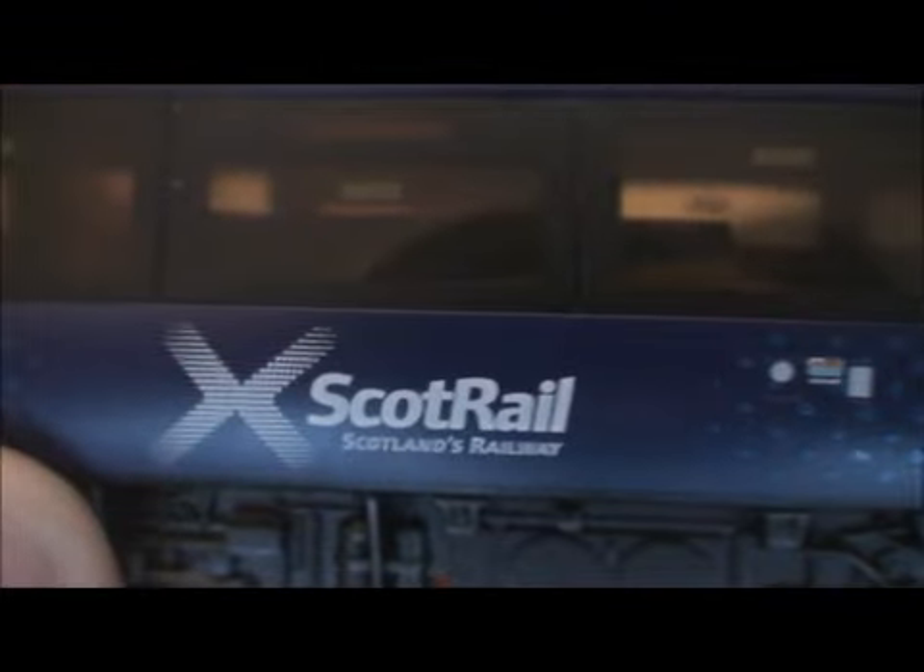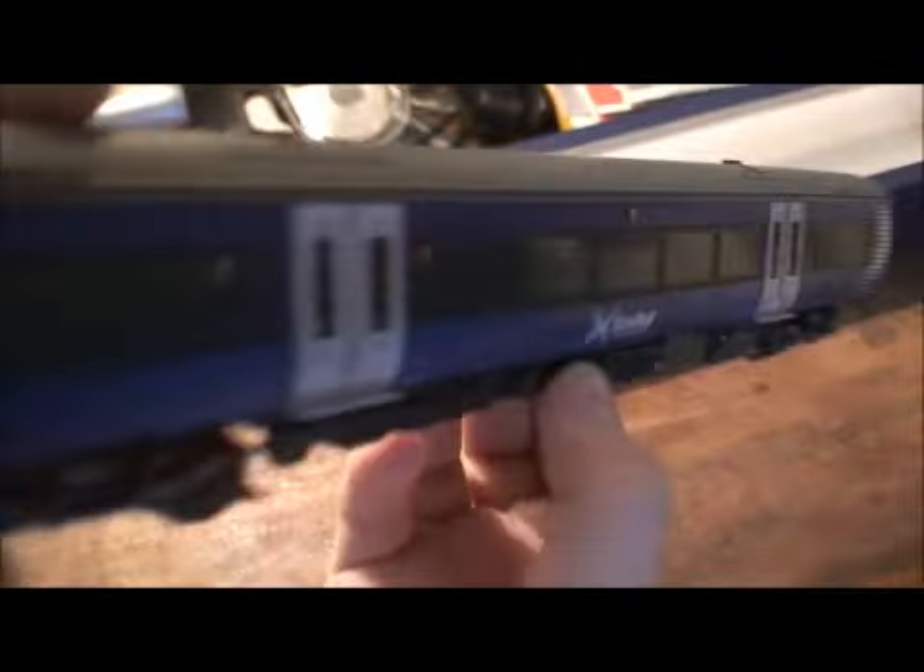Let's turn it over — exactly the same on the other side. Close up on Scotland — the livery is absolutely spot on. As part of some very good modern ScotRail scenery, it would look absolutely brilliant. You've got some really good air conditioning detail on the roof — very nice. There's no fans, it's just a grille — it would be nice if there was a little fan. You can see the motor in it; it's getting quite dark so it's hard to see on camera. No seats in the motor car — oh well.